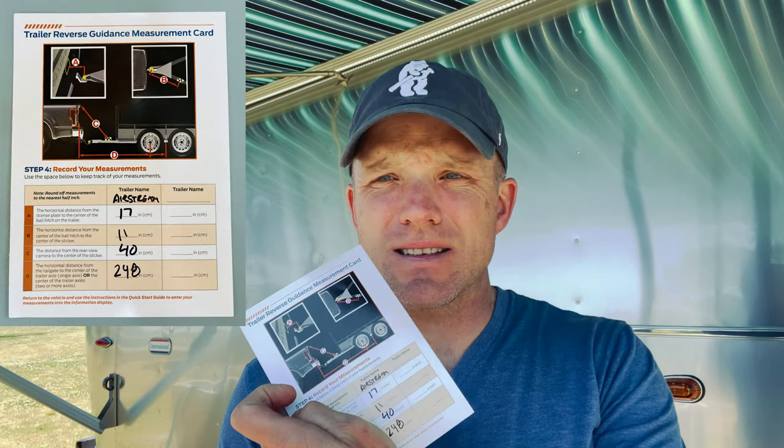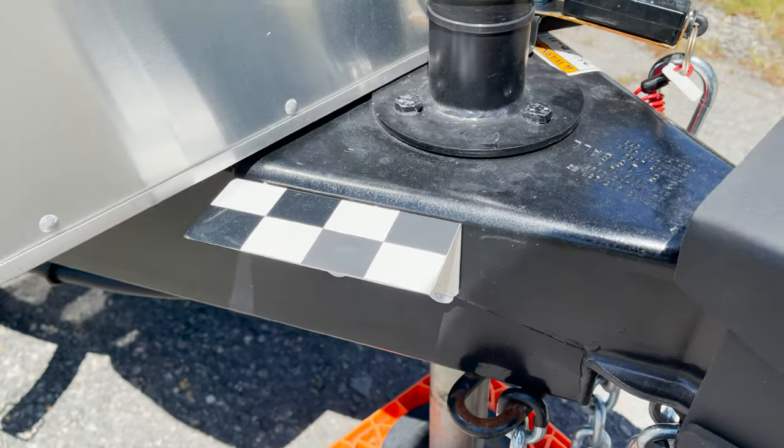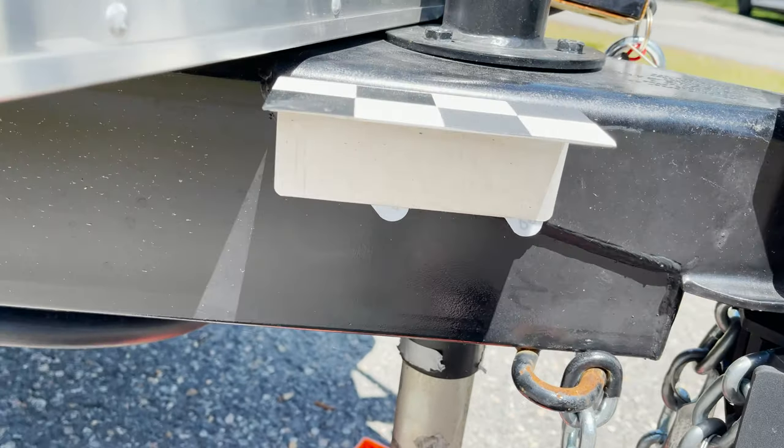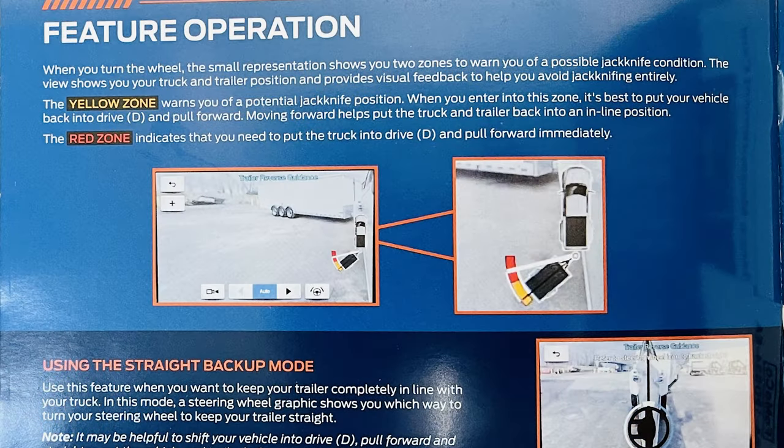One of the other upgrades we made to the truck was the reverse guidance system. It has you make a number of measurements, and you've got to have a little checkered plate put on the A-frame of your trailer. I didn't have enough space on the A-frame on the Airstream because the tongue jack, propane tanks, and the shroud around the propane tanks cover up much of that space. So I made a little bracket out of aluminum and used some 3M command strips to stick it on.